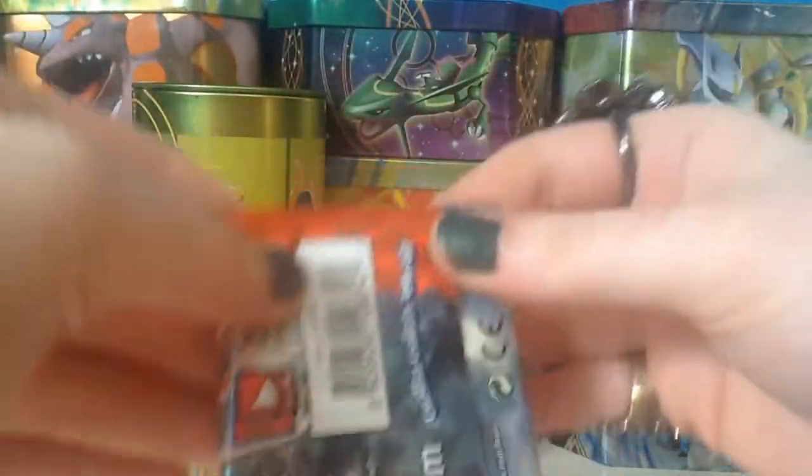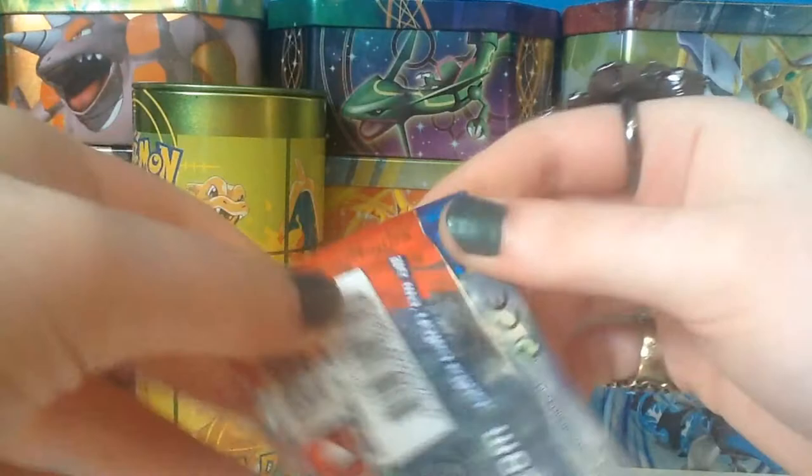Just give it a bit of a shake to make sure the cards are all pushed down — I don't want to wreck them when I'm opening it. So here we go.